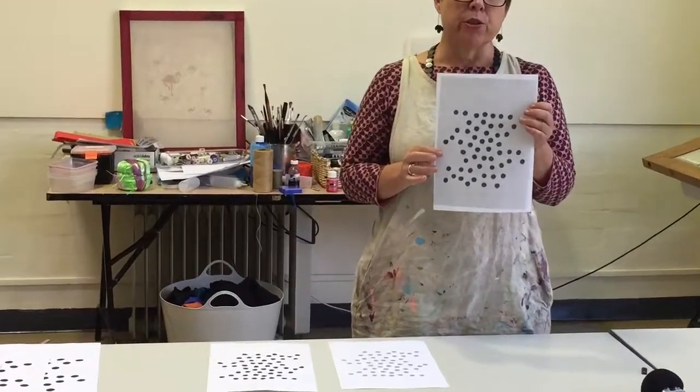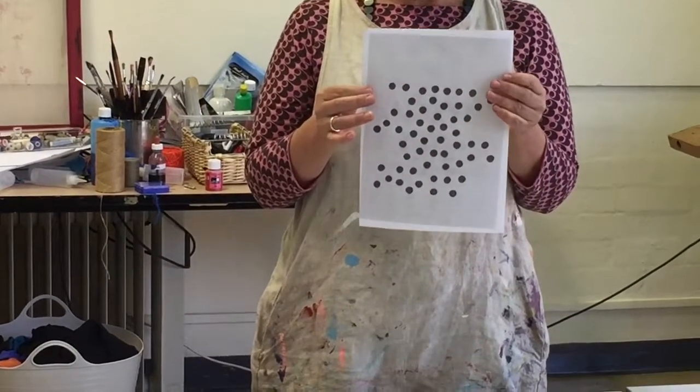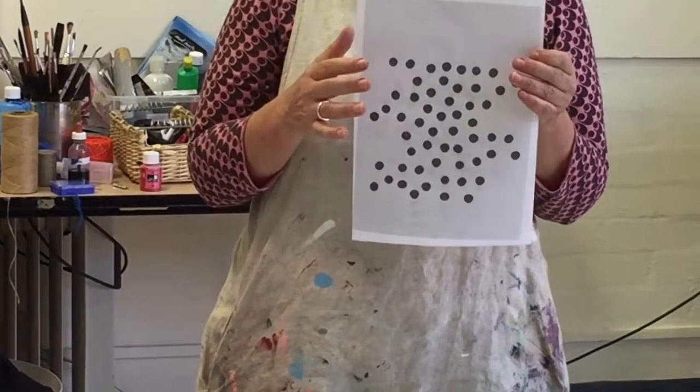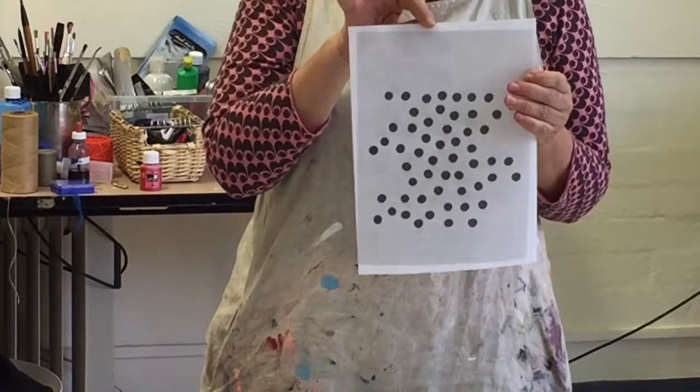Here the background is way too grey — it's grey all over. There's lots of grey noise in the background and that would result in a screen that just has a kind of mucky grey patch in the middle.